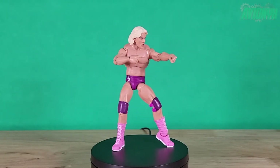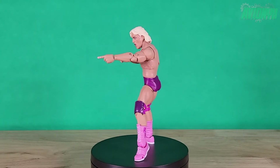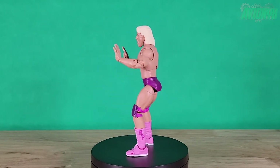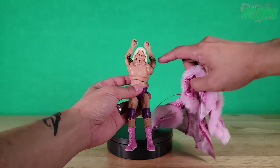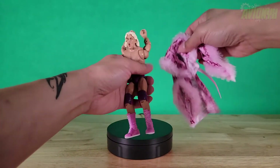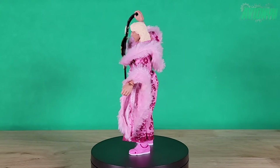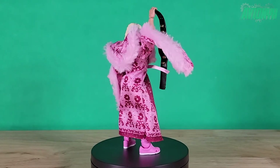Here's Ric Flair with both of his pointing fingers, and then with the splayed-hand set. To put on his jacket, it's easiest to have his arms in a neutral position to slide the sleeves on. Now we have Nature Boy in his robe with his regular head sculpt and gripping hands, holding up his championship belt. Way to go, champ! Whoo!